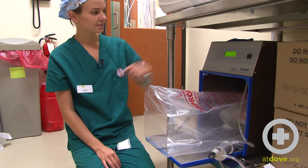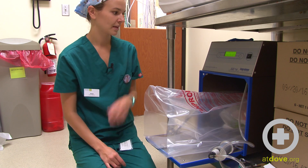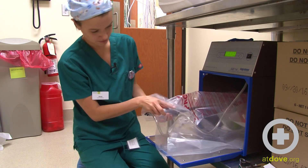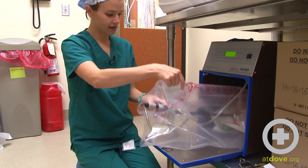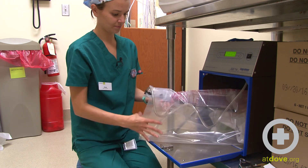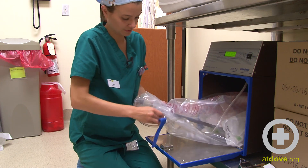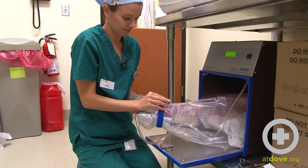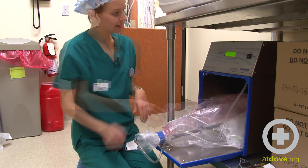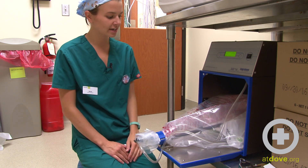The next thing I'll do is I'll hit Start. Then I will enclose the top of the bag around the vacuum like so. And then I will hit Purge on the sterilizer, and that will remove all of the air in the bag.